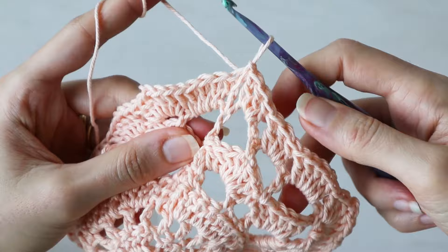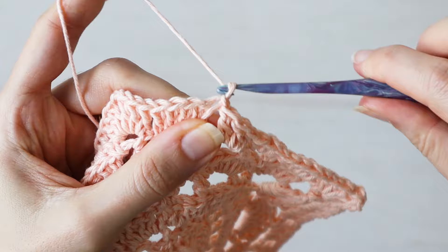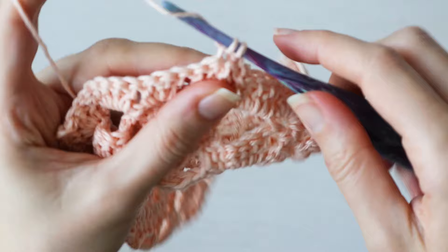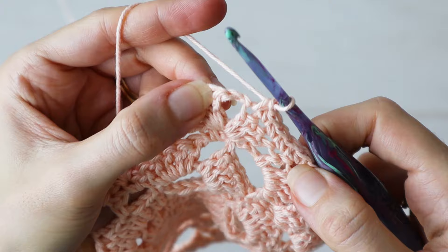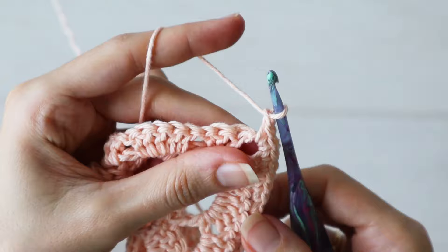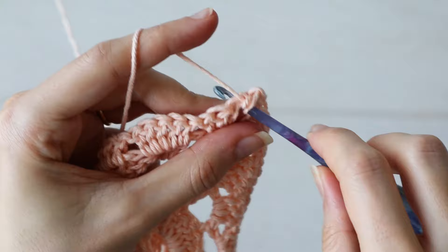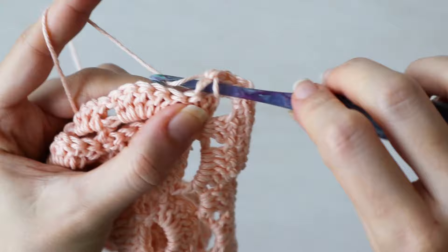Your Willow Granny Square is just about done. To really finish it off, we'll work one single crochet in each stitch from the previous row — chain one and turn. Make one single crochet in each stitch. In the corners, work two single crochets, chain one, two single crochets into the corner chain spaces. Then continue working one single crochet in each stitch, and slip stitch into that first stitch to complete the round.